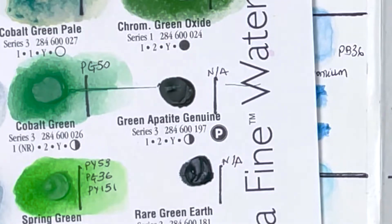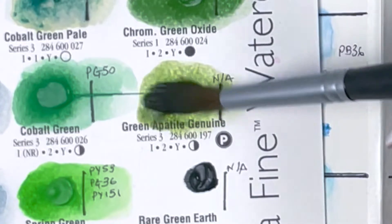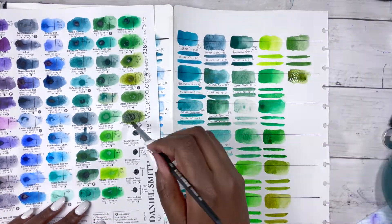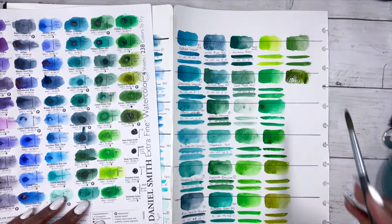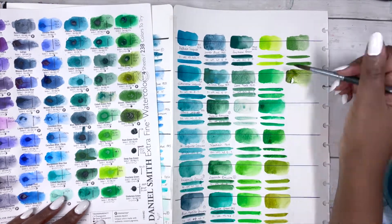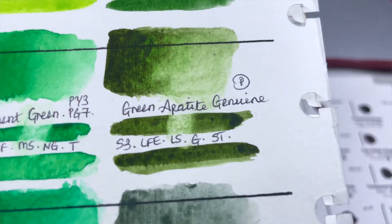Then there's Green Apatite Genuine — wow, so stunning. So many different colours when you look at it. It's a PrimaTek colour, series 3, excellent lightfastness, low staining, granulating and semi-transparent. When you look at it, it's like a deep dark green, and then you see bits of red, bits of yellow, bits of light green just poking through.